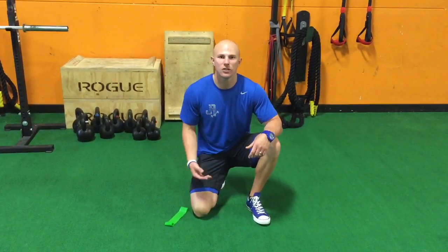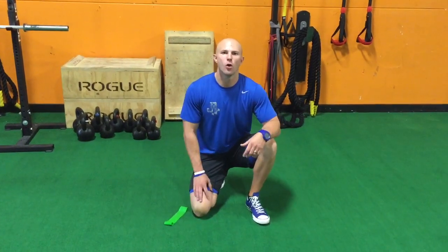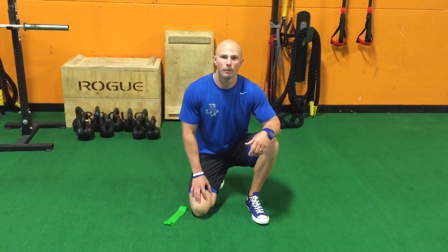Alright guys, the next thing we're going to do after the foam rolling and after that biphasic stretching is get a little bit of posterior glute activation in with the bridge plus band. The way we're going to set this up is a little bit different than your average glute bridge that you'll see in physical therapy or some activation drills in the dynamic warm-up.